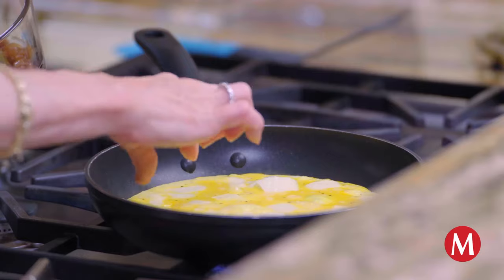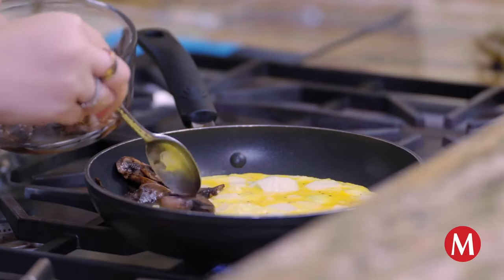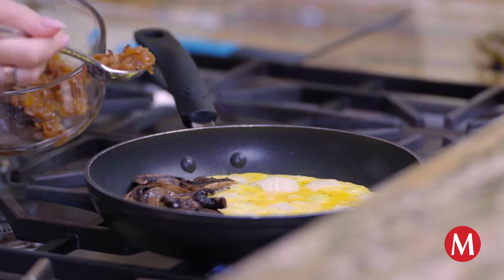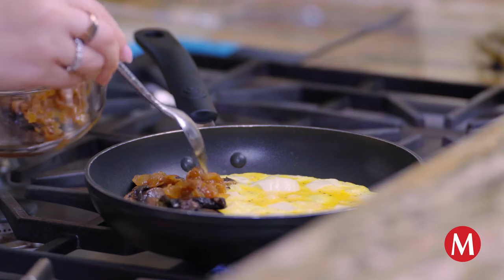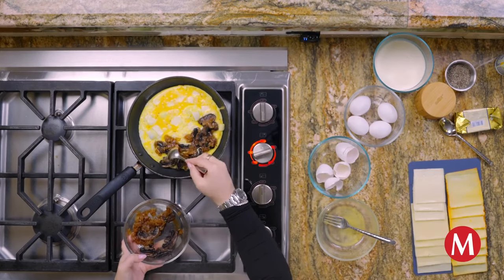Let's add onions and mushrooms because they are just so good. Keep them on this side — we're going to fold it in half so you can do the whole thing and it'll be great. I'm a really big mushroom fan. You can do as much as you want. Some onions there as well — you can sprinkle them on top. They're a little bit stuck, but that's okay because wherever you put it is where we're going to taste it. This I'm actually excited to eat.